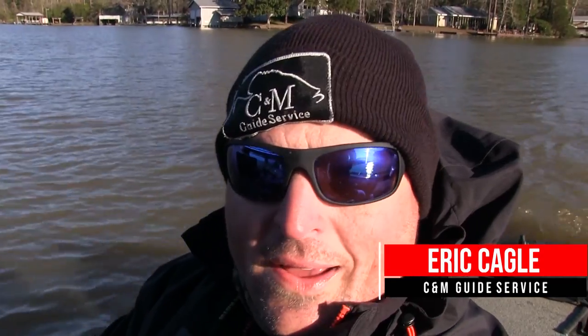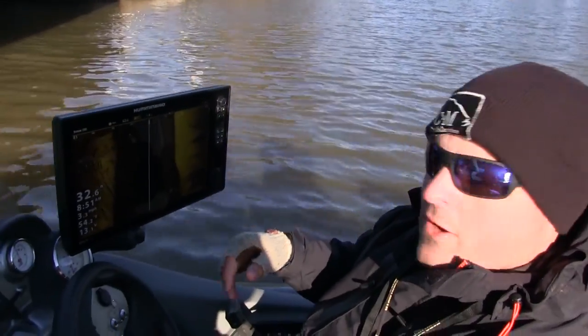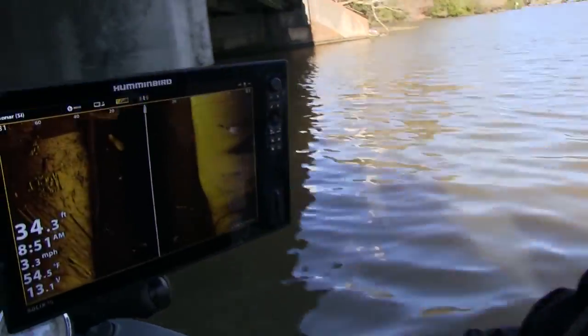We're out here crappie fishing today. Man, it is a cold raw day. We're looking for fish on our Humminbird side scan. I'm going to show you guys right here — we found some on a bridge. We're going to fish them here in a minute. We're just easing along here.